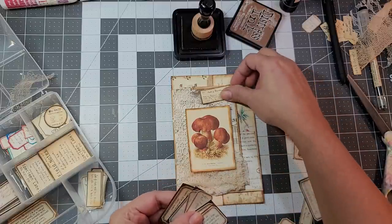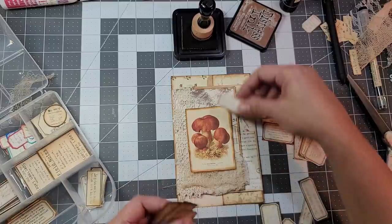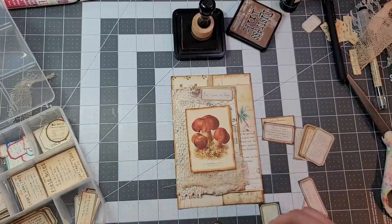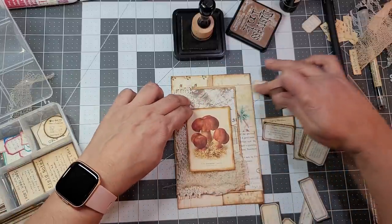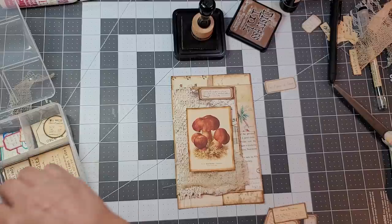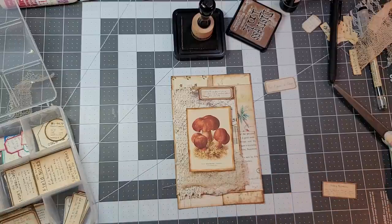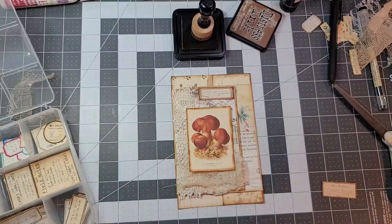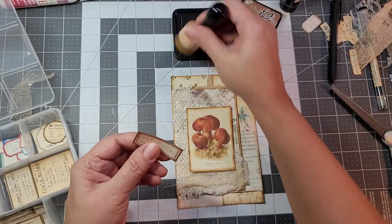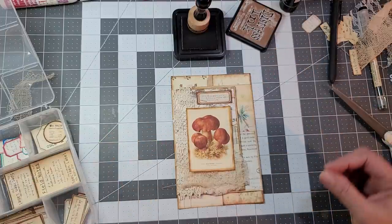Do we have something like that? That one's too big, and it's not the brown I want. What about something like this? That's a little bit of brown. I kind of like that one better. I don't like doing matchy-matchy, but they kind of coordinate with each other. Yeah, I think I like this one — I'm going to go for that.